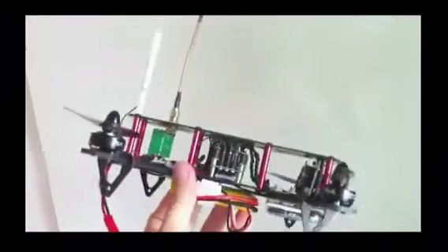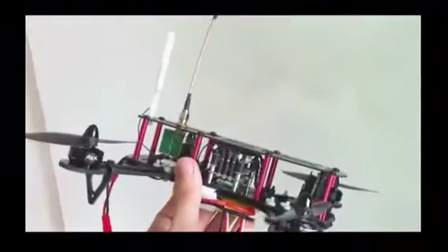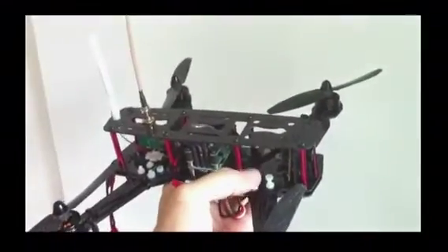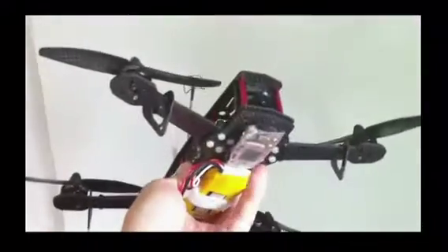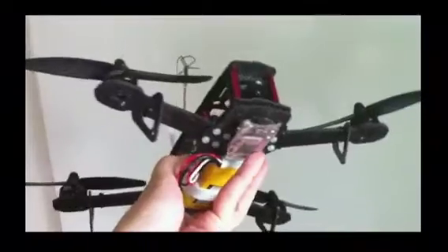I'm using the lightweight video transmitter which is only 3g. And to keep the weight down, I've removed the steel box and nuts and replaced them with nylon ones. I didn't use the heavy Mobius camera — I'm using the lightweight keychain camera over here.